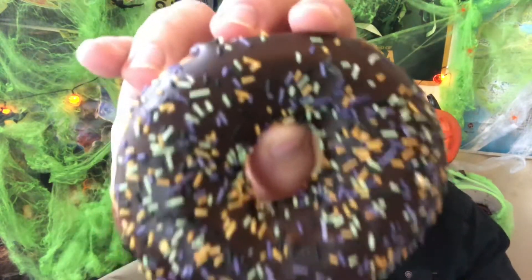This is the chocolate Halloween sprinkles doughnut — you've got purple, green, and orange sprinkles to obviously fit with the season. I think it's just a pretty basic doughnut, this one.